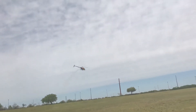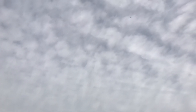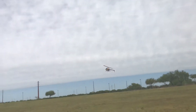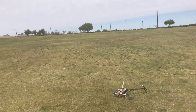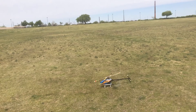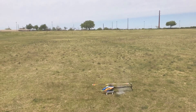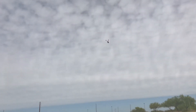Let's try some autos — autorotation. Let's walk through an auto. Let's spool it up, just climb it out, get some altitude.